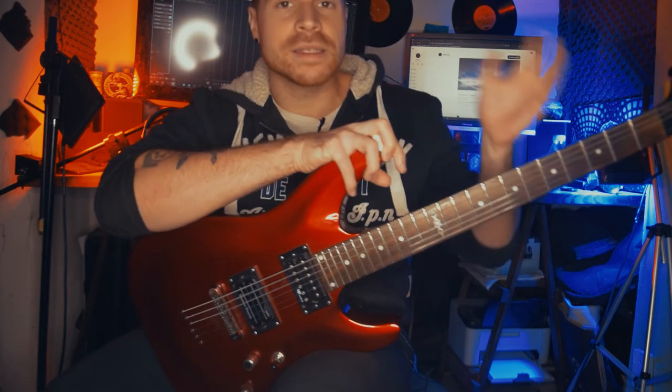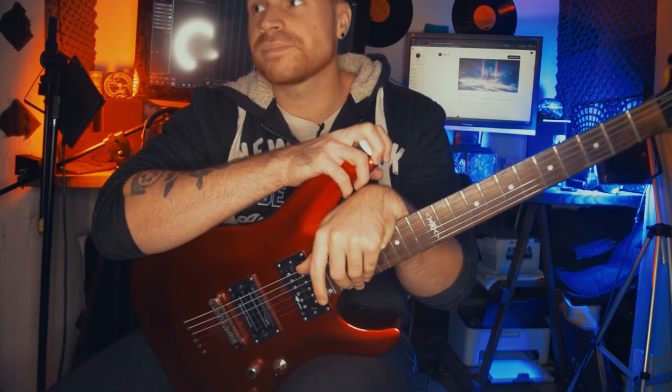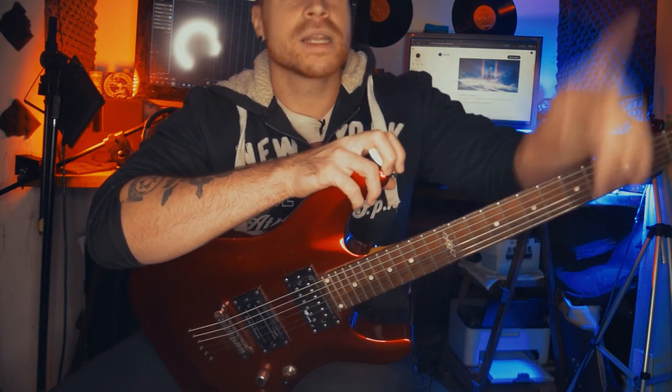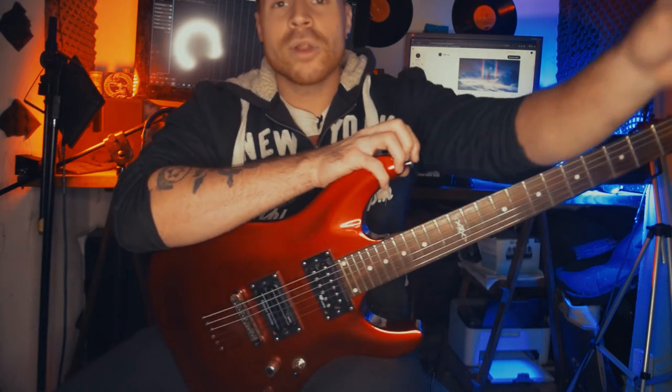Si querés las tabs de este riff y los tracks por separado, incluida la batería, para tratar de tocarlo, puedes ingresar a mi Patreon y volverte miembro de cualquiera de tres niveles: básico, estándar y premium. Les recuerdo que mi disco nuevo God Slayer ya está en pre-release dentro de Patreon; si sos de nivel estándar o premium puedes escuchar el disco completo, tener acceso a las tabs, a los sistemas, las pistas por separado para poder mezclarlo como vos quieras, hacer un cover o tratar de sacarlo de oído. Eso fue todo por el video de hoy, nos vemos la próxima, chao.